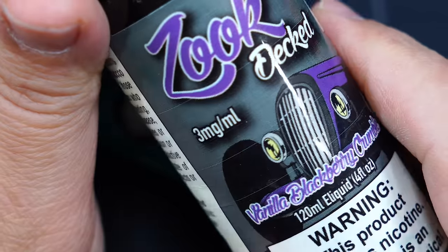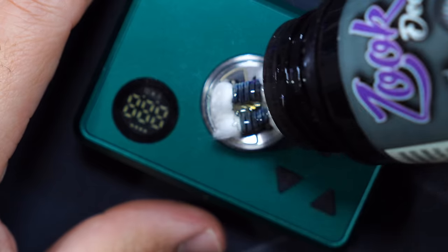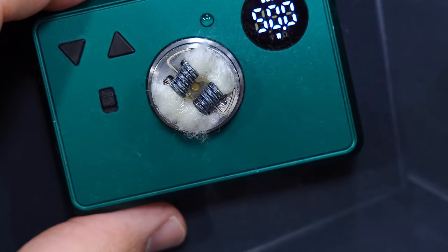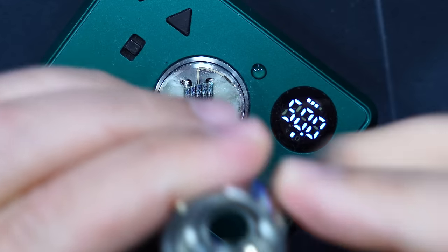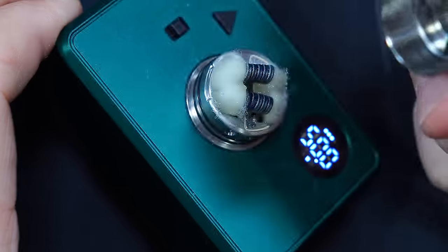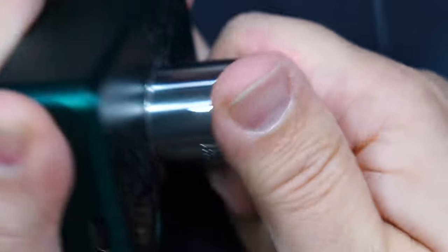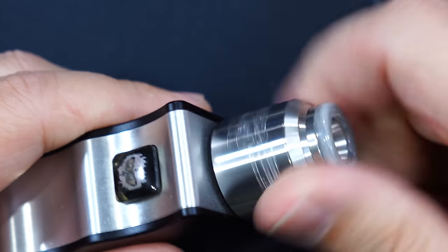The liquid I'll be using in this video is Zouk Deck Vanilla Blackberry Crumble from Paradon Distro. We'll get that nice and saturated and drop some right down the center. Grab that top cap and slip it right on. What I like to do is get a little bit on the edge of the top cap so when it goes on to the O-rings I can massage that liquid in — it lubricates it and makes it a better experience.